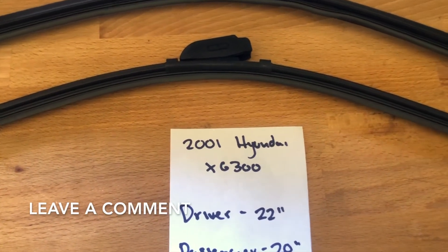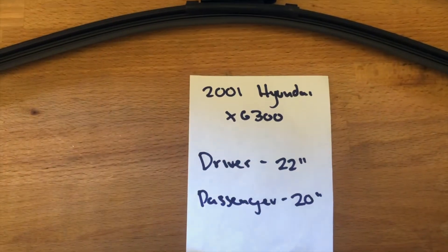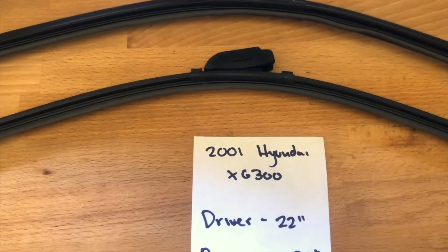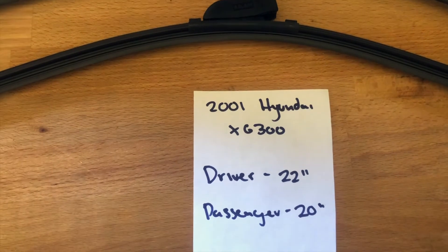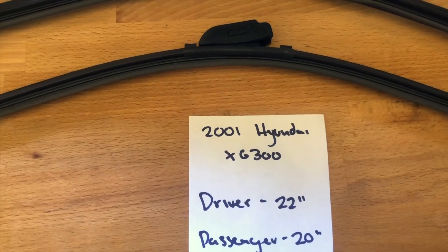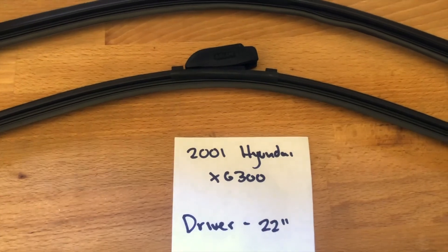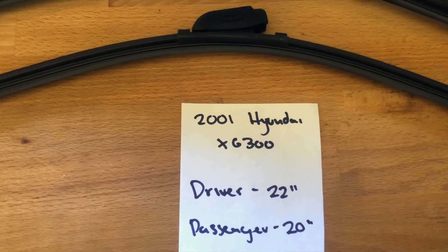The wiper blade replacement size for the 2001 Hyundai X6300 is 22 inches on the driver's side and 20 inches on the passenger's side. It is very important to note that the blade size is different for the driver's side and the passenger's side. So once again, the wiper blade replacement size for the 2001 Hyundai X6300 is 22 inches on the driver's side and 20 inches on the passenger's side.